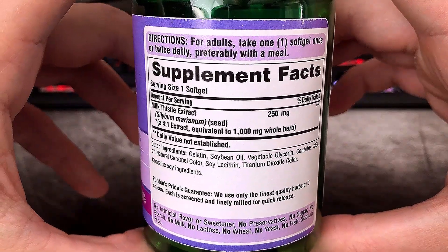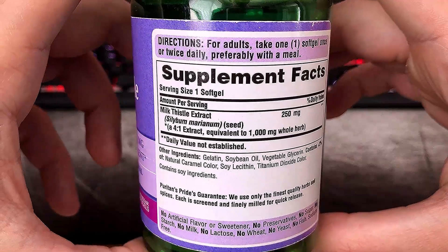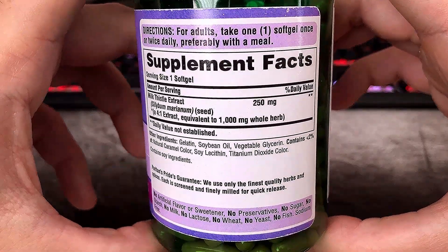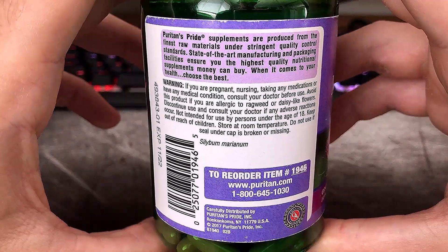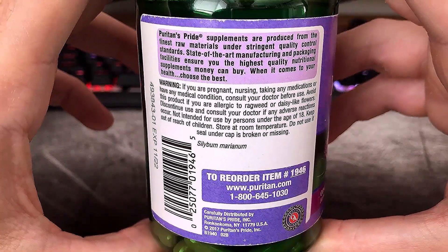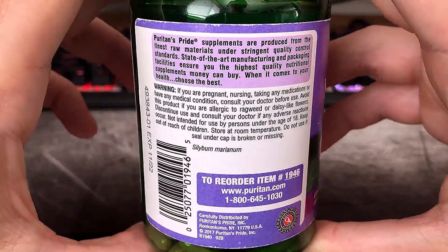Milk thistle has traditionally been used to aid in the treatment of a variety of things, ranging from liver to gallbladder problems — although that does seem a bit advanced for average people living hundreds of years ago. I don't know how they figured all that out. It's hard to have too much faith when something can be so broadly applied.